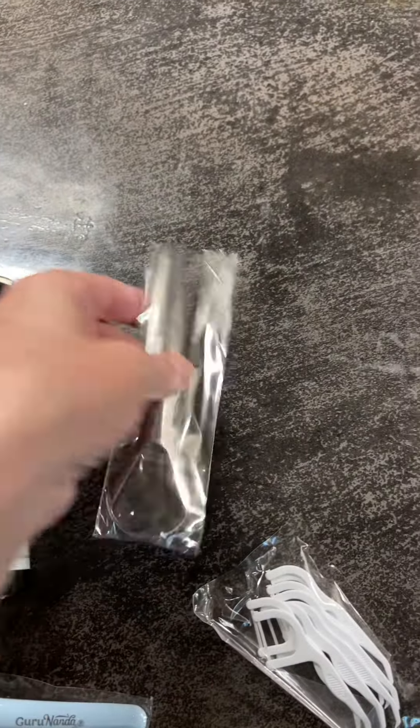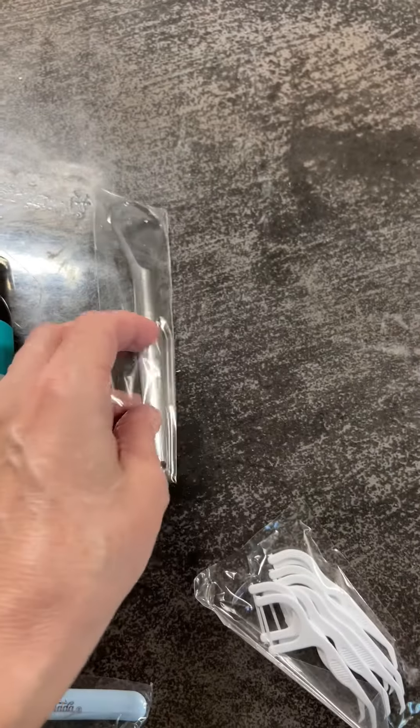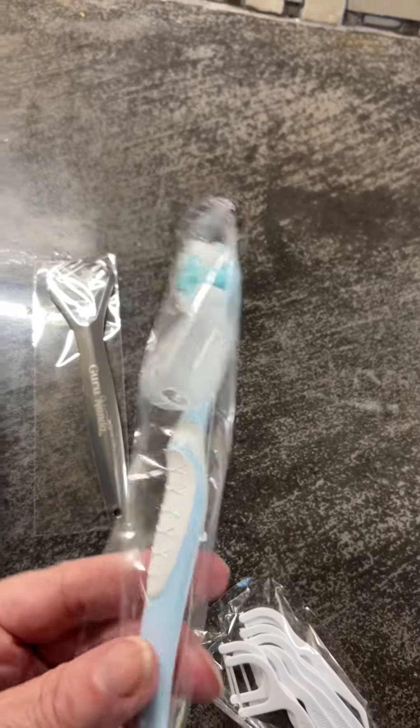I received an eight-ounce bottle of the rinse in coconut mint flavor, a tongue scraper, a soft toothbrush, and floss.